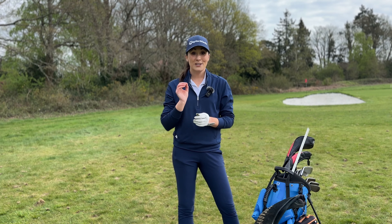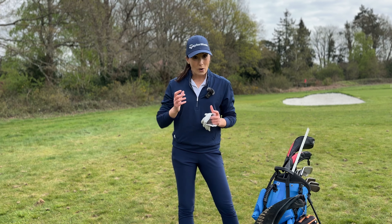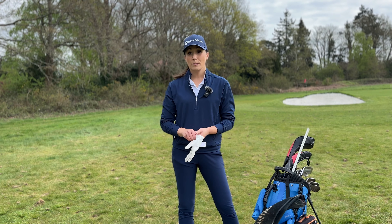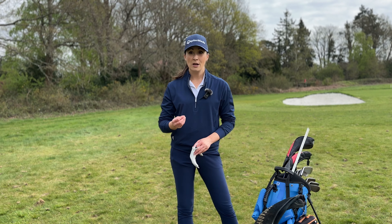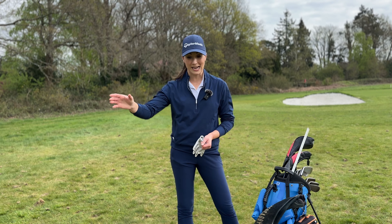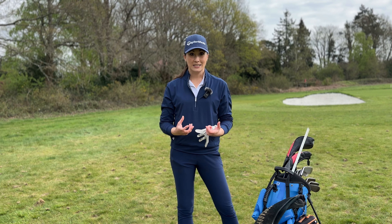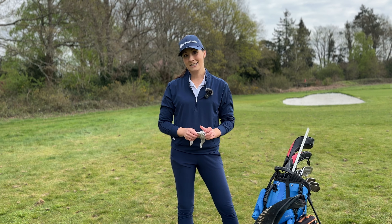So that is my pitching checklist thanks to Dan Grieve — really focusing on weight left to set that pivot line, triceps tucked, and then rotating around my pivot line. Since practicing with it, it's helped me get those shots to be a little bit more consistent, and even the mishits aren't anywhere near as bad as they would have been before. Now my focus is really dialing in that consistency even more, so I can then start to build out my distances using that foundation of a consistent strike.